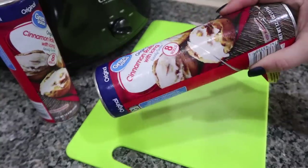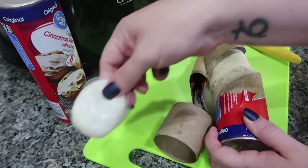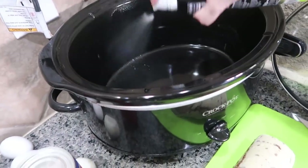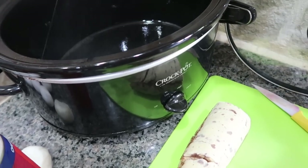First up, we're going to open up our can of cinnamon rolls. Get your icing out and just set that aside. We are going to go ahead and spray our crock pot because I do not want these cinnamon rolls sticking to it. Or if you have bags, you could totally put in a bag as well.